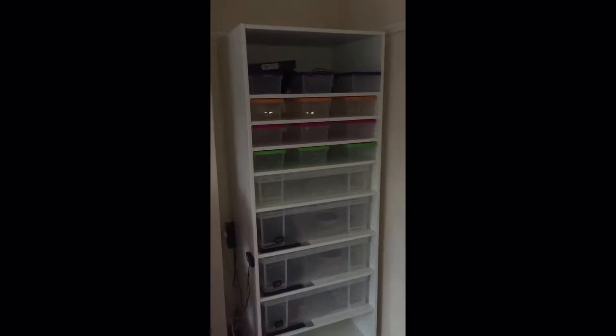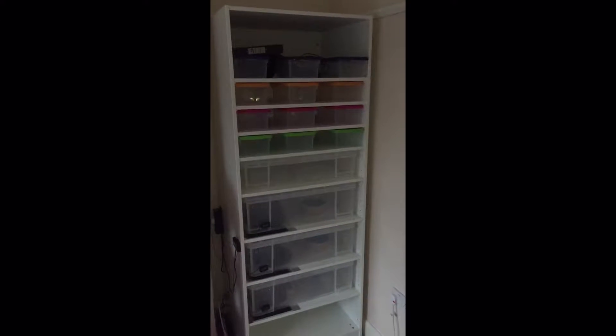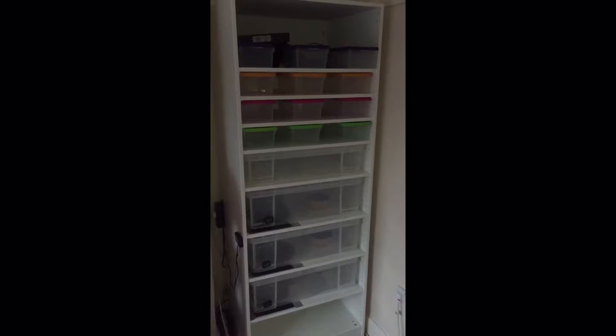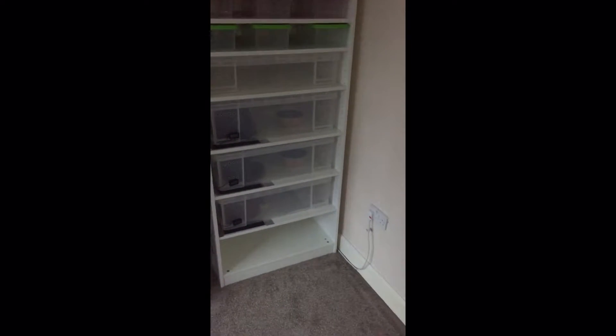Hey YouTube, I've finished my rack, which is pretty much an Ikea Pax Wardrobe frame — cost me £45, and each shelf cost £7. Really sturdy, does the job great. I'm just going to get myself another 50-litre tub for the bottom.